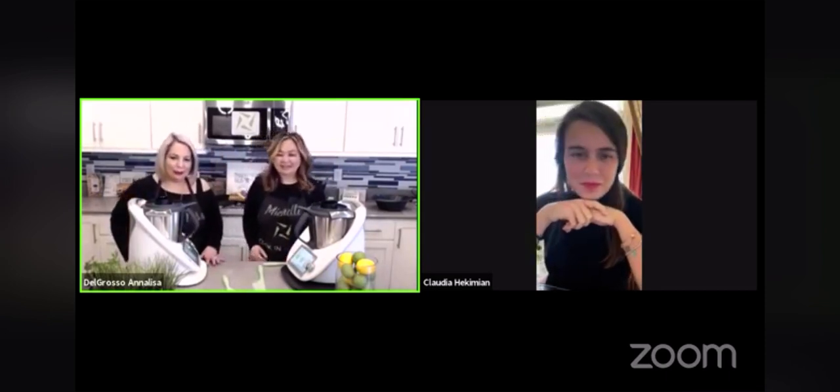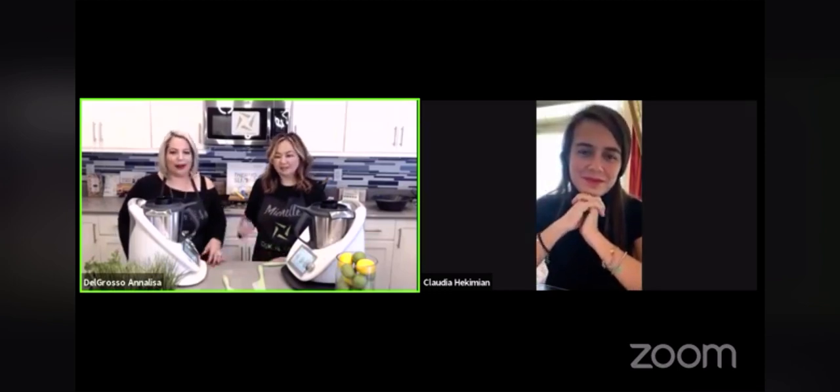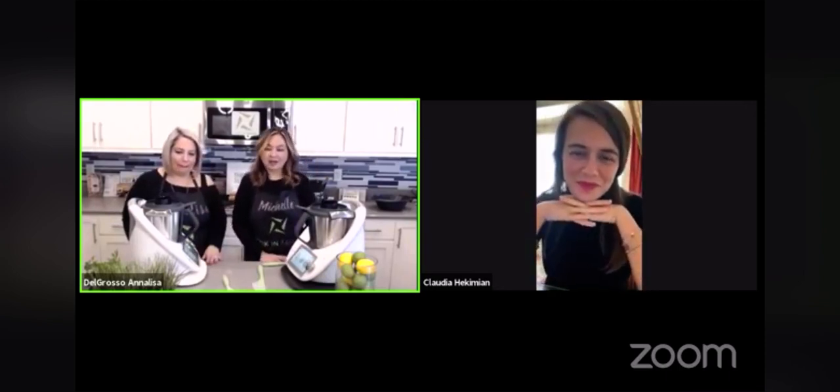Wow. Welcome! Good morning, everyone. Welcome to Cook in Tandem. My name is Michelle. Annalisa. And joining us, our special guest today is our colleague in Wondermix, Mexico. I'm so pleased to introduce you to Claudia.